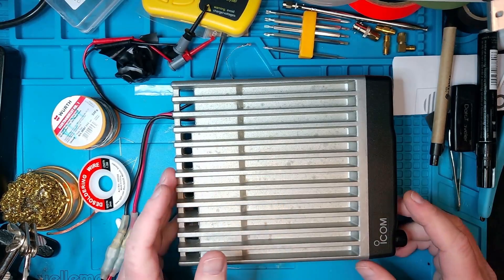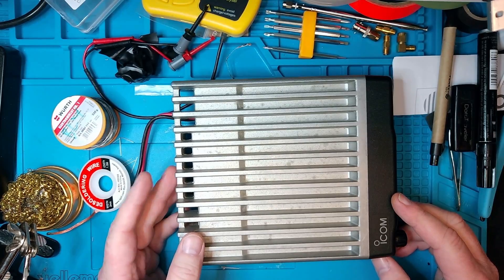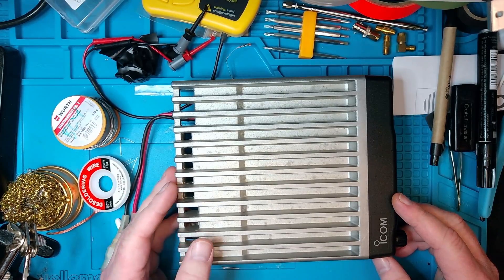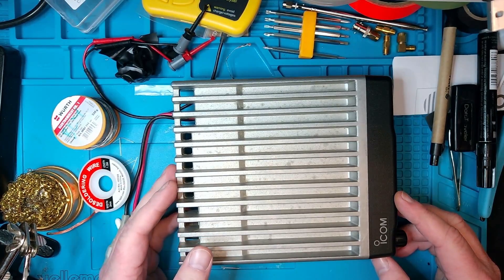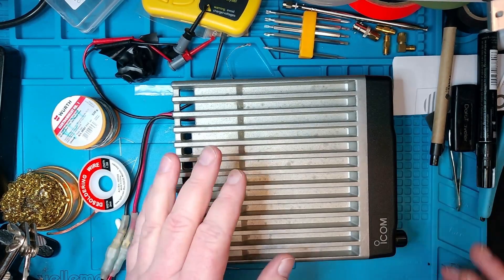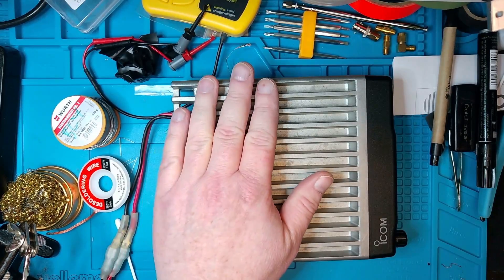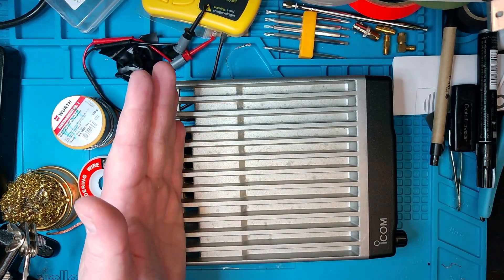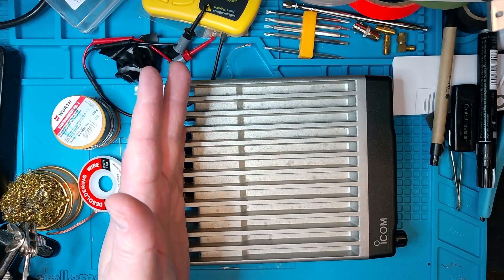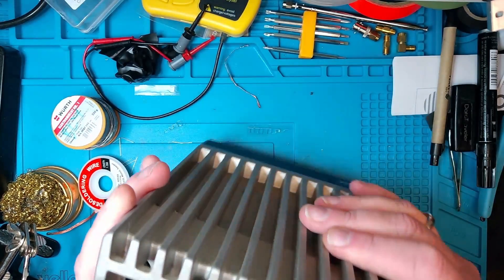So here we go with the radio over on my relatively messy workbench. I'm trying to keep the work surface clean, but like any other ham, I've got a gazillion projects going on at the same time. If you first start with a look on the top of the radio, you can see that almost the entire body is a giant heat sink.